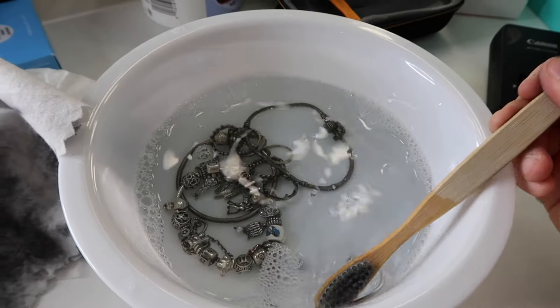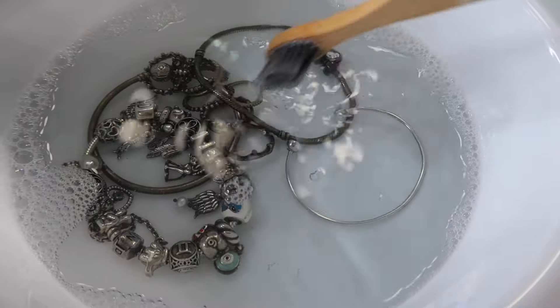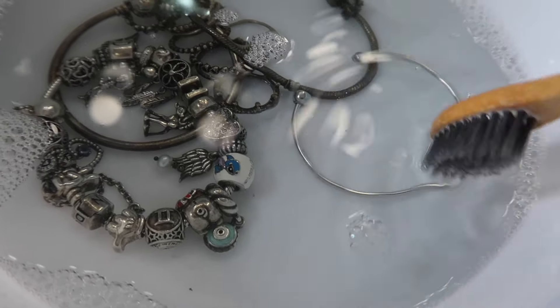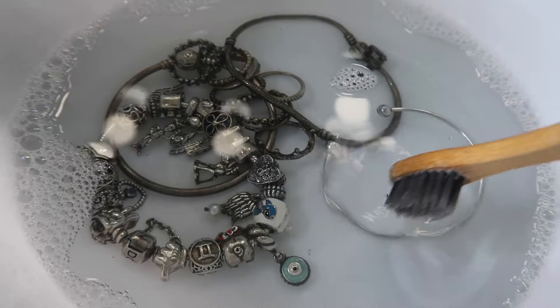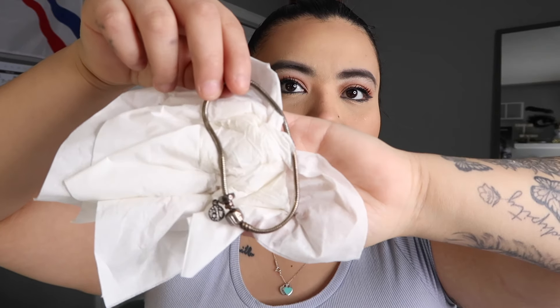Let me show you guys how that bracelet I just cleaned looks compared to the other bracelets. This is the bracelet we just cleaned right over here - look how shiny that is compared to those bracelets. You guys cannot tell me that is not clean and nice. There's so much dirt in the water from the bracelets - look at all that stuff floating. That is so clean.